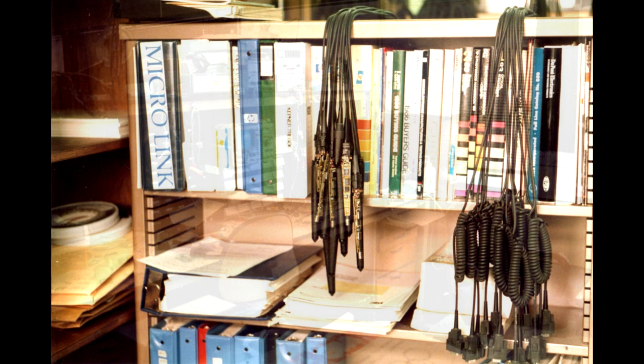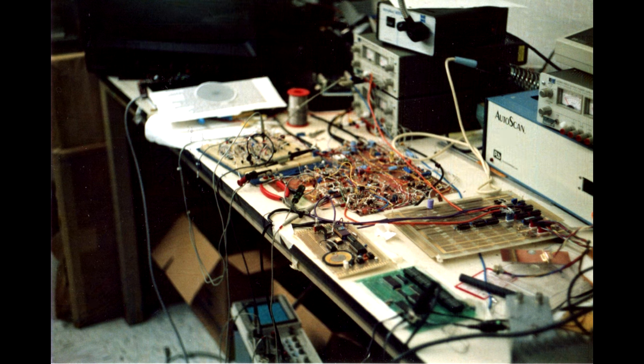I was working on barcode equipment at the time. These were what were called HP Smart Wands — RS-232 devices with a DB9 connector, a microprocessor, and they were handheld barcode readers. Here's an example of some prototyping — a fancier barcode reader that never made it to market. Each person had their own style: the analog guy liked dead bug, I liked proto boards.